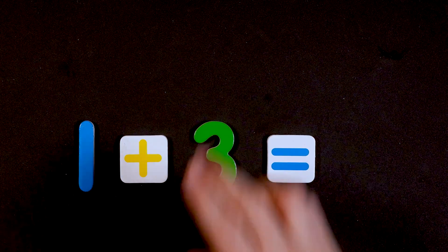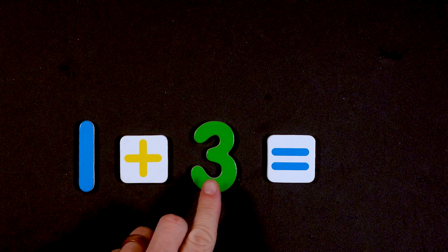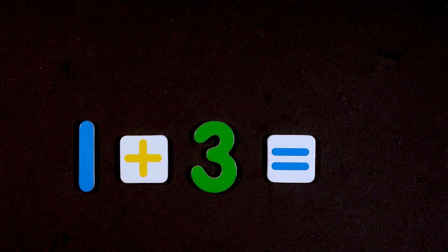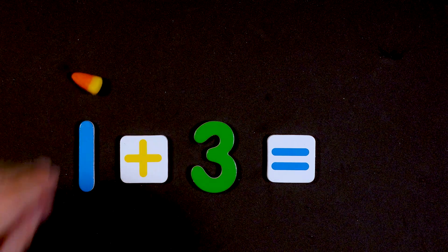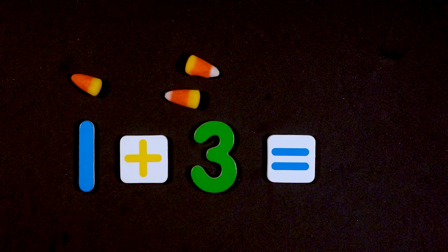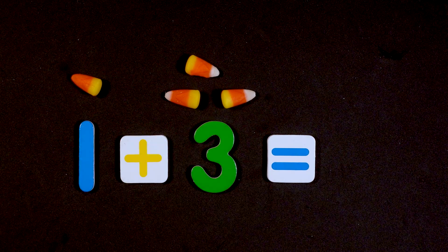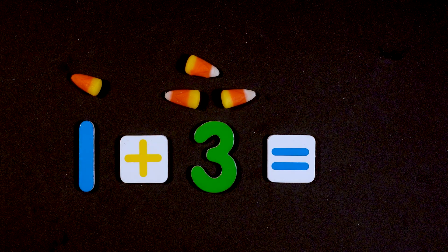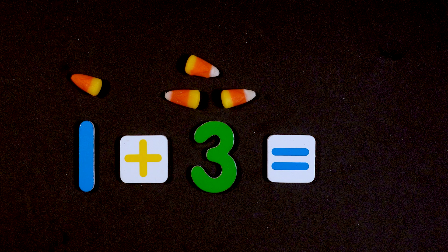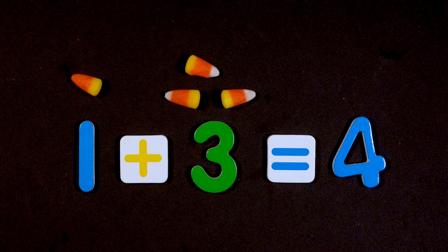Let's try something harder. What is one plus three? One plus three equals what? We have one candy corn here, and one, two, three here. So how many candy corns total are there? If you said four, you are correct!